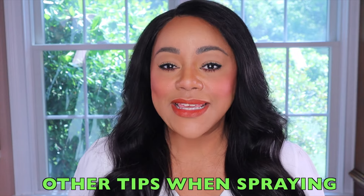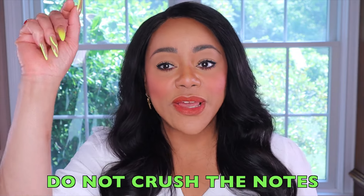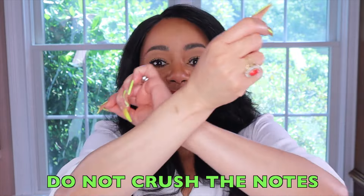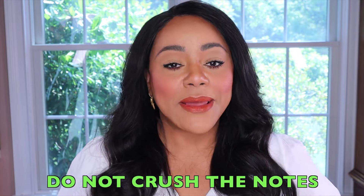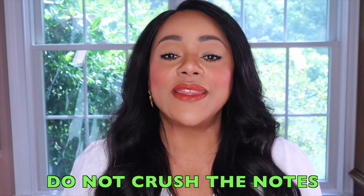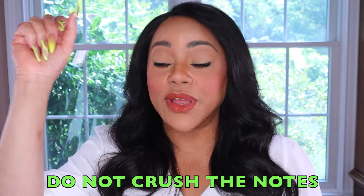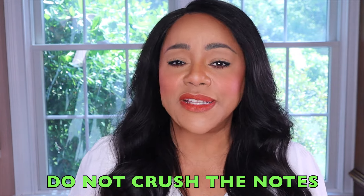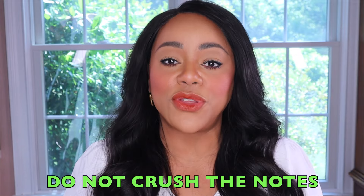Something very important is to avoid crushing the notes. Crushing the notes refers to when you spray a fragrance on one pulse point and then automatically press it against the other — like rubbing your wrists together. You are not supposed to do that because by making that rubbing motion, you are crushing the notes, which could impact the integrity and therefore the performance of the fragrance. All you need to do is spray the fragrance on your pulse point and then just let the fragrance dry completely.